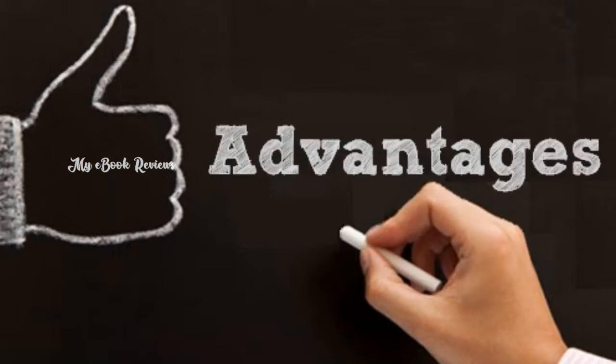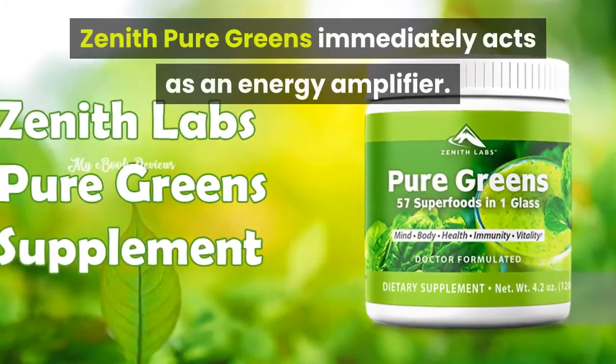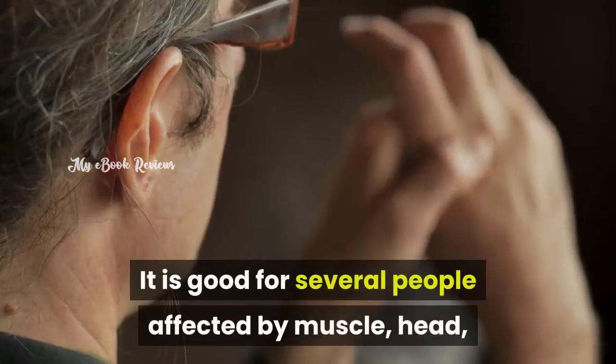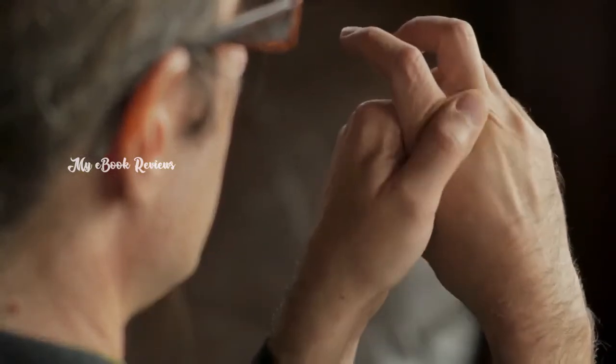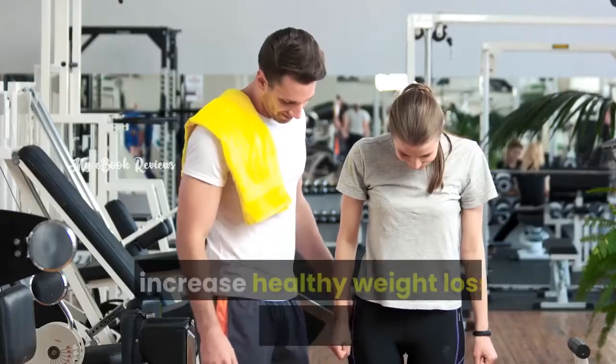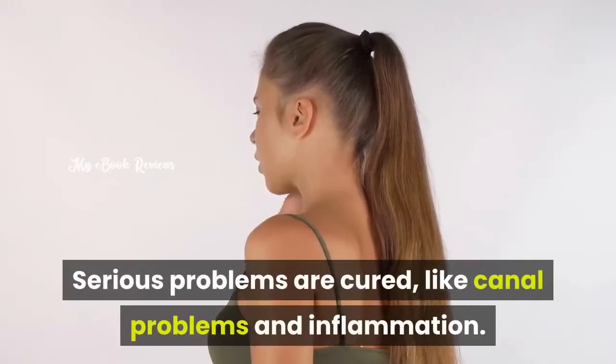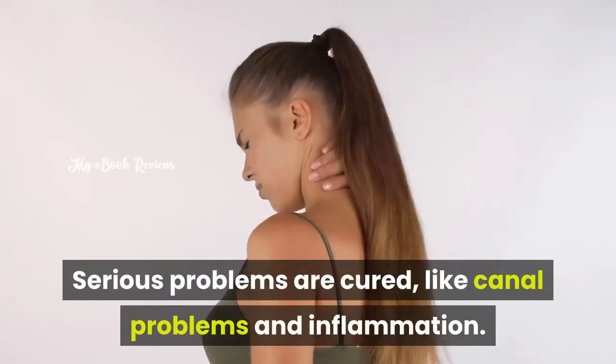Advantages: Zenith Pure Greens immediately acts as an energy amplifier. It is good for several people affected by muscle, head, and joint pains. It will increase healthy weight loss by boosting metabolism. Serious problems are also addressed, like canal problems and inflammation.